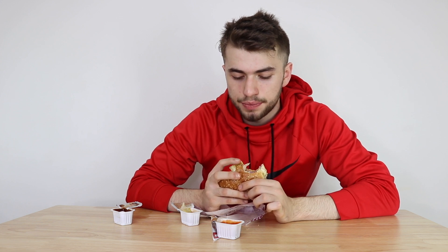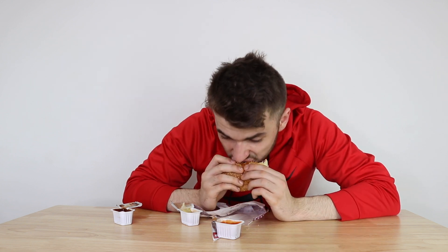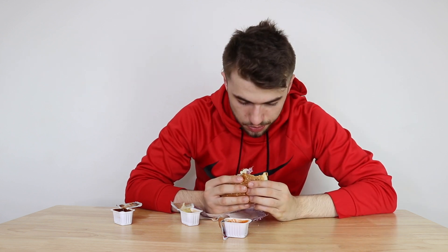I believe it's a very accurate description when I say that the sauces are making it taste more beef-like. And for someone who's vegan, who hasn't had an actual beef burger in ages, I think this would be pretty good to try out. It almost tastes like meat but it's not — gives you that real beef burger simulation.